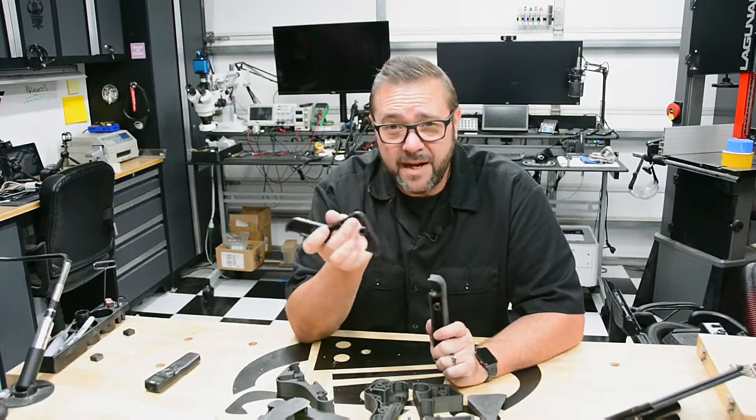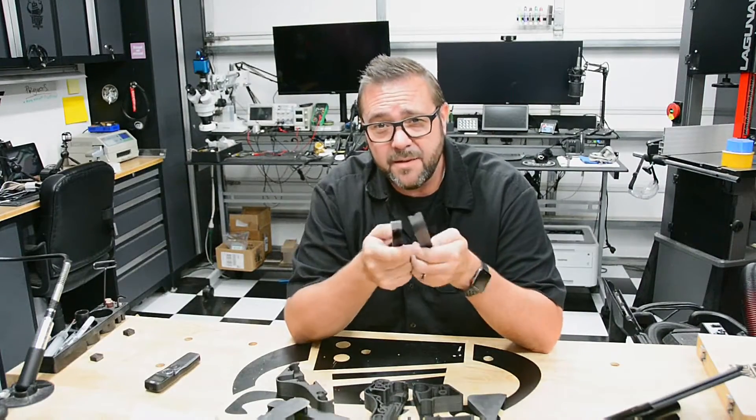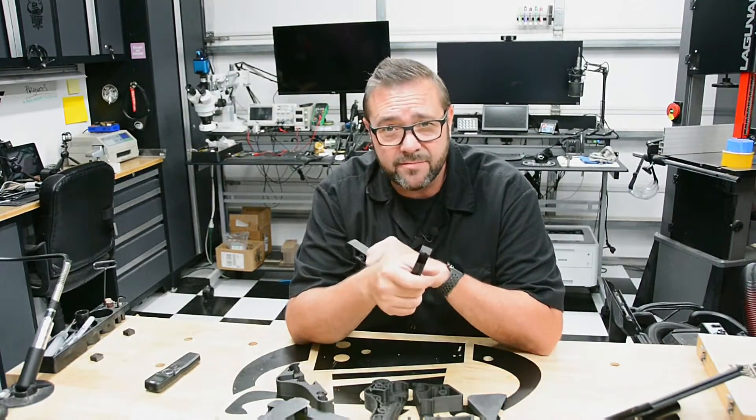In this episode we're talking about dust management on your Shapeoko 3. We create some dust covers for your V wheels to keep your projects running great.